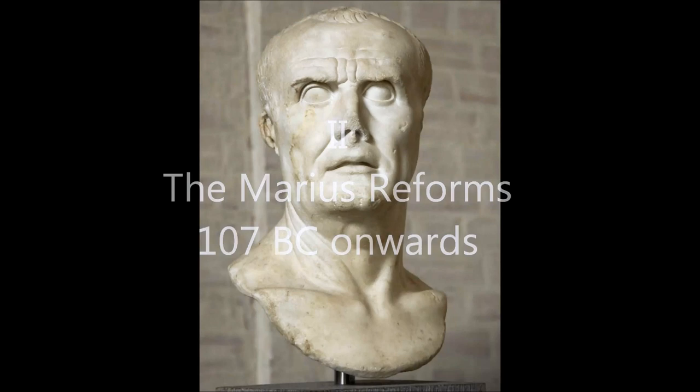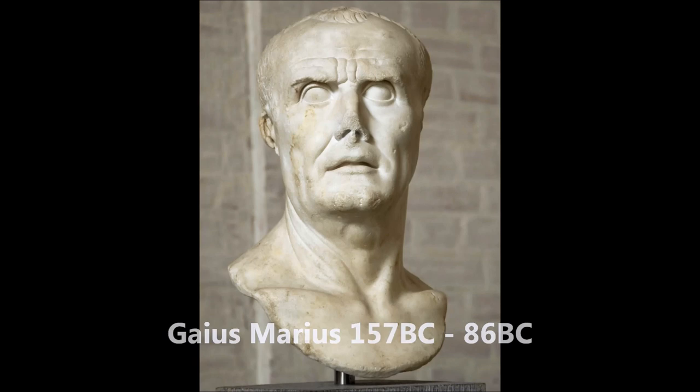Gaius Marius, who was born in 157 BC, was a Roman general and politician who is widely credited with being the man who reformed the Roman army. Before he reformed it, the Roman army was comprised of only land-owning citizens. When he became consul in 107 BC, he was sent to Numidia, where there was a war, despite the Senate's opposition.